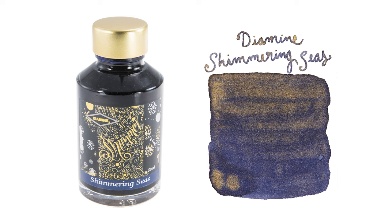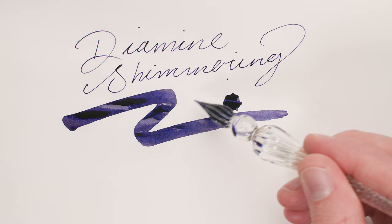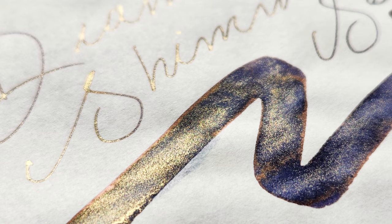Once upon a time, I used the internet to ask our pen friends about their favorite shimmer inks, so the next two colors might've come from you — and I happen to agree with them. Diamine Shimmering Cs: navy blue with gold shimmer. This one is consistently popular and well loved by the fountain pen community for good reason. The gold contrasting against that deep blue field just pops. And if you're looking for one that really puts the shimmer front and center, this might be your best bet.